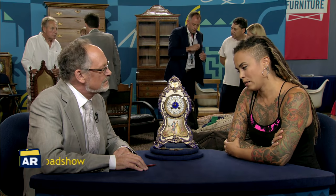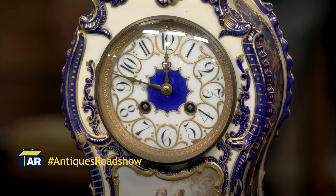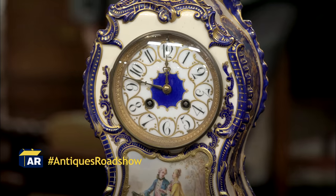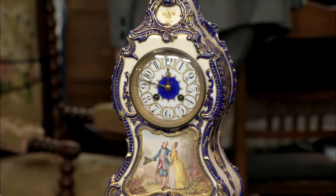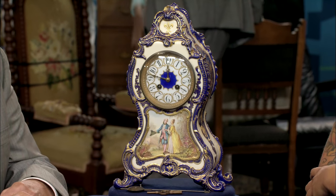My grandfather, my mother's father, gave it to her as a gift. Maybe 15 years ago or so — he fixed clocks and he was a jeweler. He wanted to make sure that each of his five children had a really cool clock piece of some sort, and this is the one that my mom got.